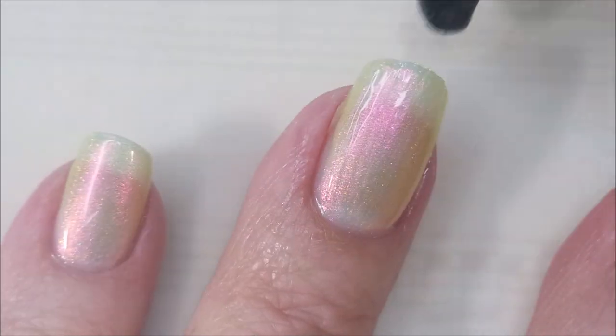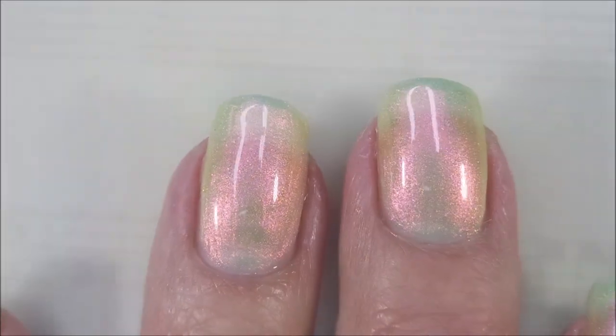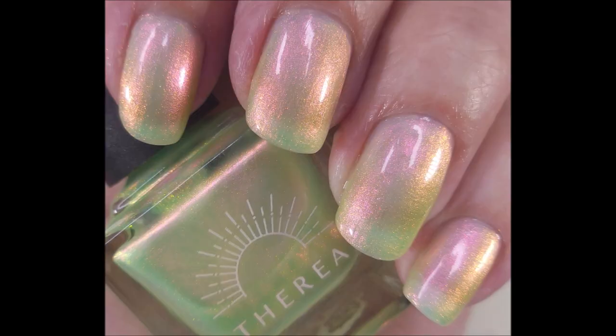Now I am doing a voiceover, so I already know what this manicure looks like when I'm done — one of my absolute favorites ever.